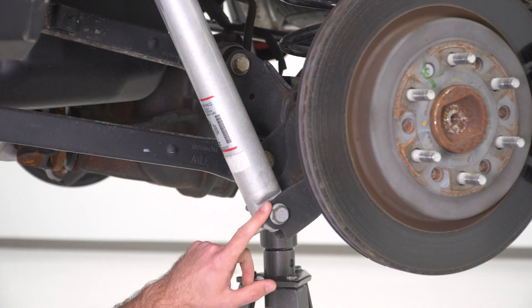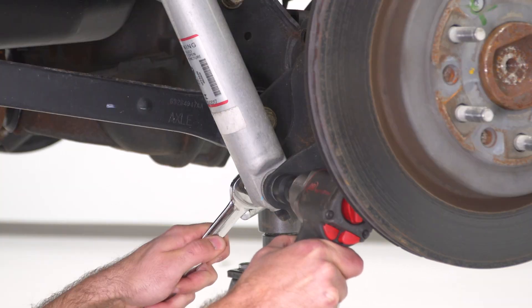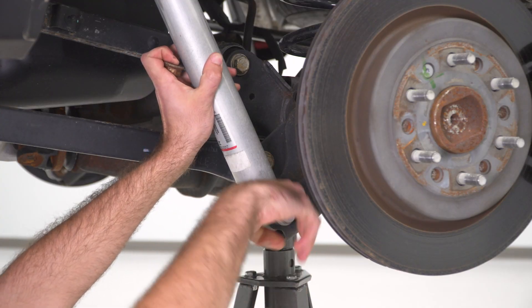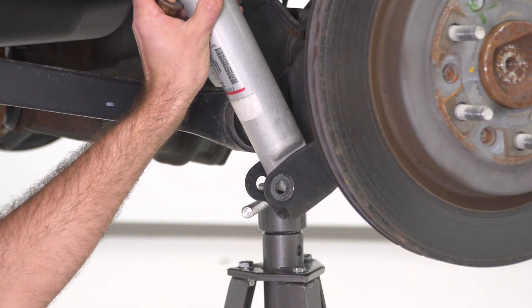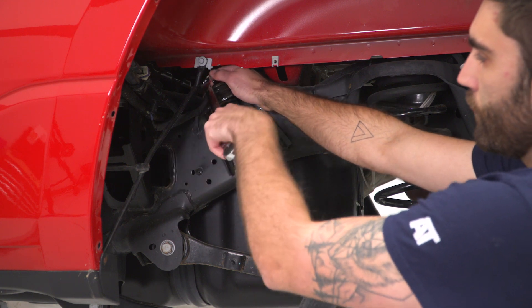Next, we can grab a 21-millimeter socket and wrench to remove our lower shock bolt. Then we can come back up top and grab an 18-millimeter ratcheting wrench to remove our nut.